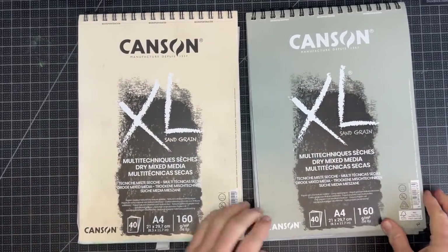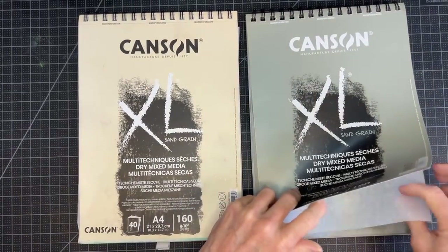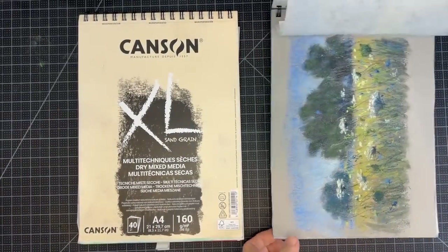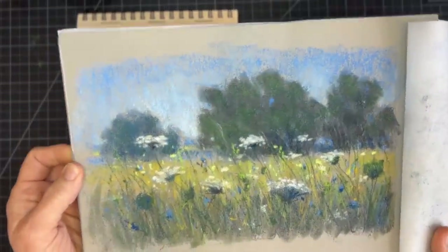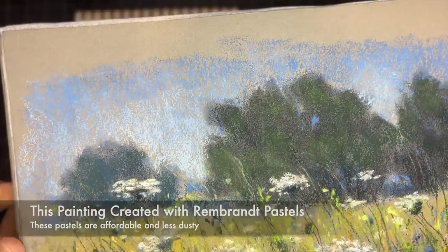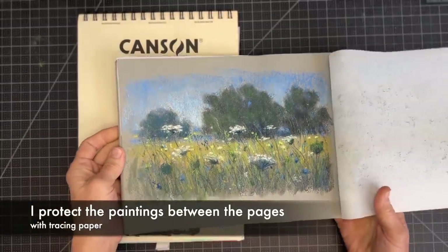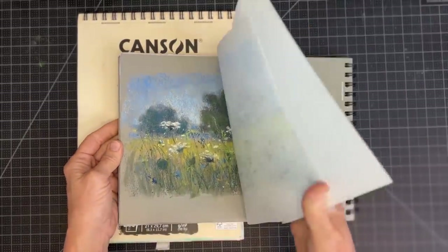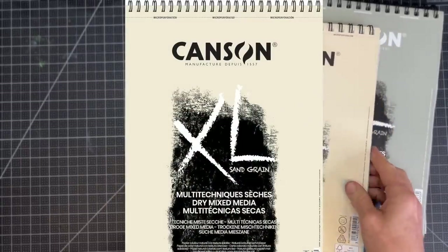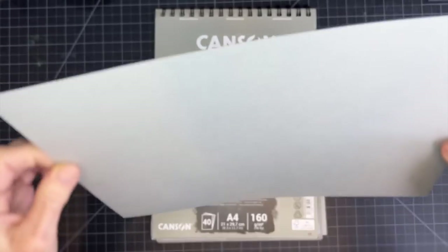These are Canson XL dry media pads that come in two colors and have what's called a sand grain — just a texture to the paper. Many artists prefer sanded surfaces, but they're more expensive. While you can get a lot of layering with those, I've found that these Canson XL pads really do allow beginner artists to get started in an affordable way. This is the paper I'm using for this tutorial.